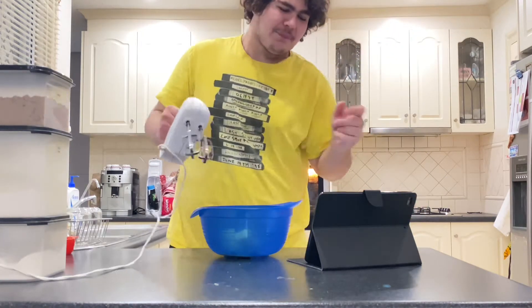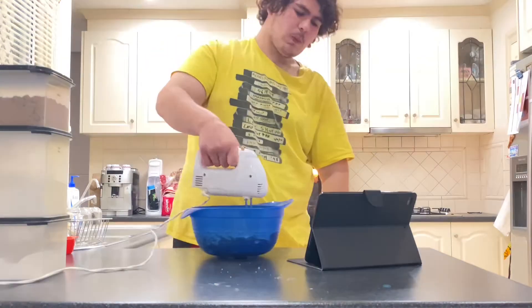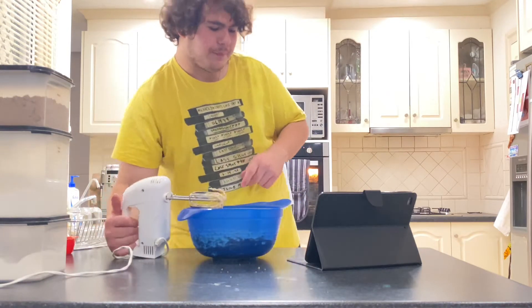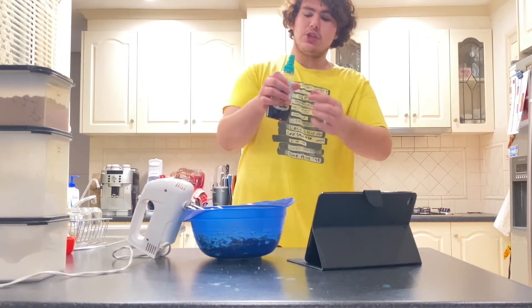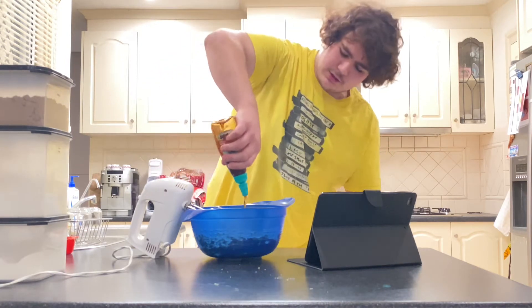Now we're just mixing around. That's gone all creamy, beautiful. It says to use golden syrup but we don't have golden syrup because I forgot to get it at the shops, so we have to use maple syrup — same thing, different name. Let's put a bit of that in.